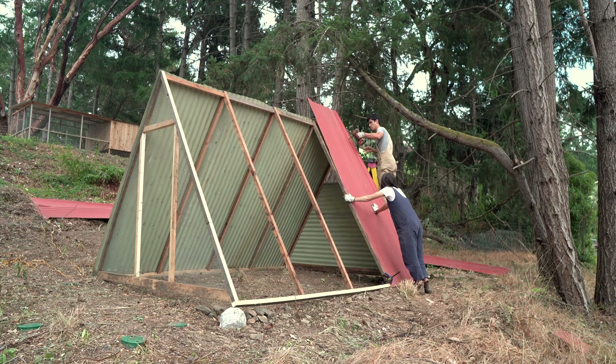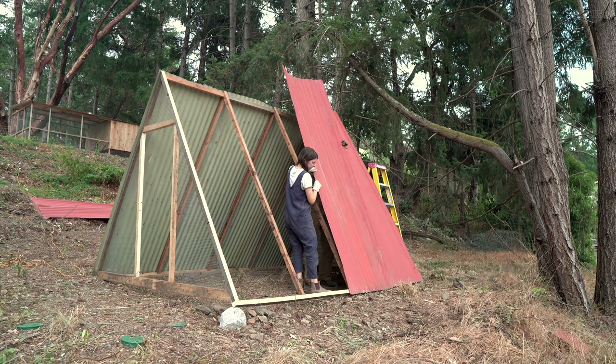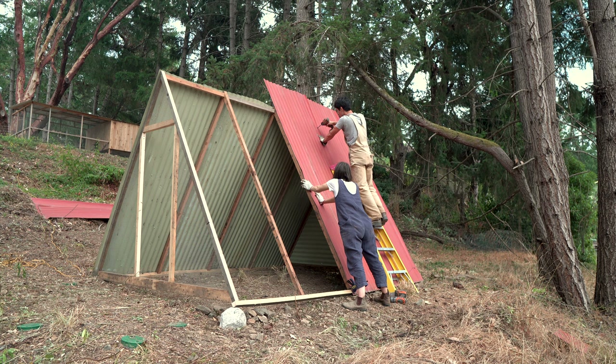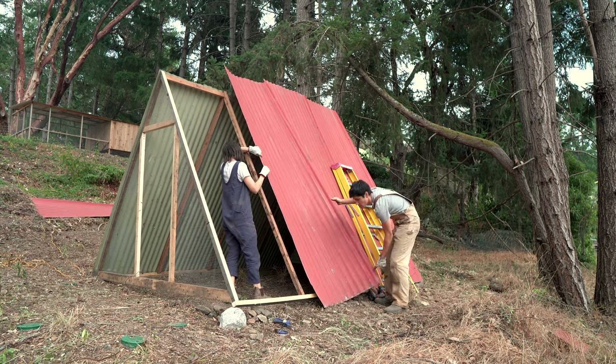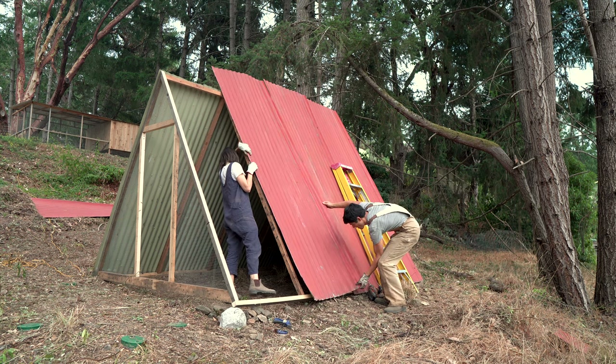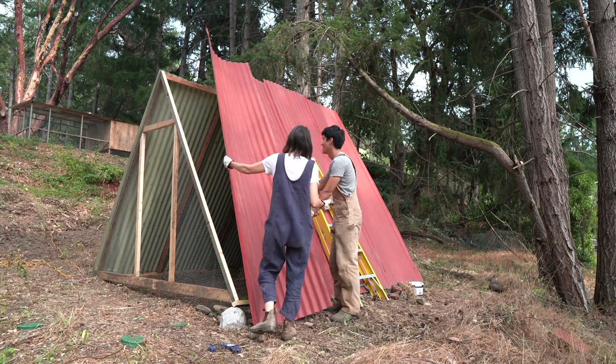Now it's time for the other side of the roof to go up. We favored the A-frame design because of the abundance of roofing material we had. Because the majority of the structure is roof, we don't need as much material for siding, hardware mesh, windows, or anything like that — it's all roof.